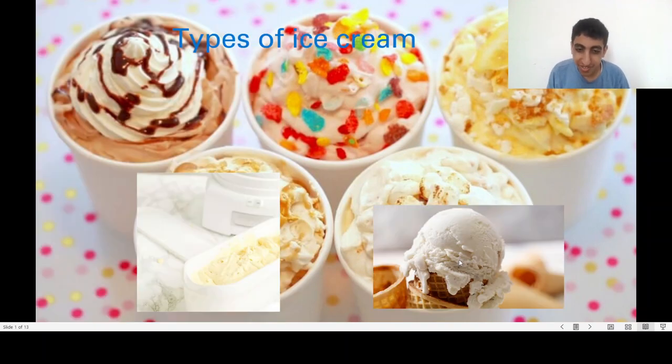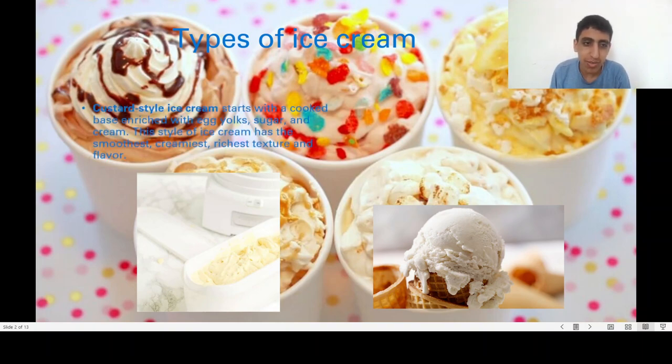How to make ice cream. Here are some types of ice cream. Custard style ice cream starts with a cooked base in which egg yolks, sugar, and cream are combined. This style of ice cream has the smoothest, creamiest, richest texture and flavor.